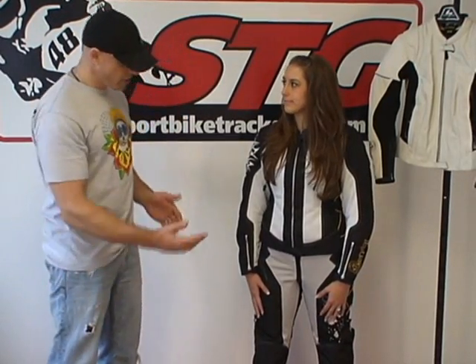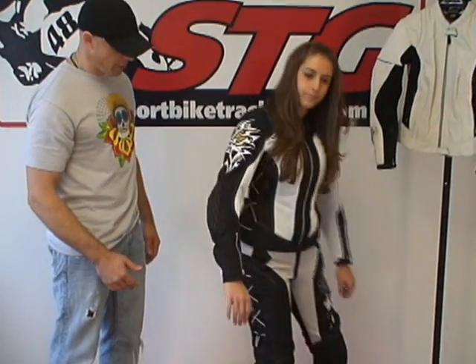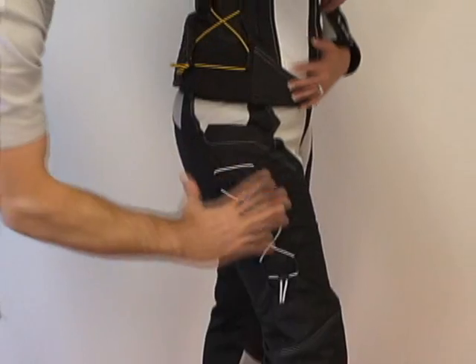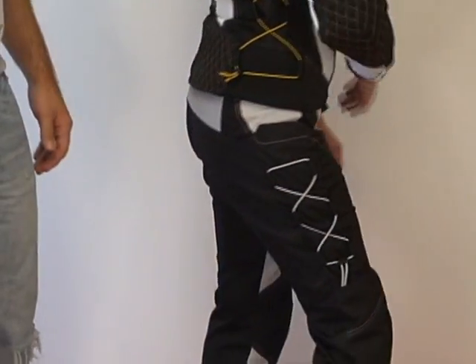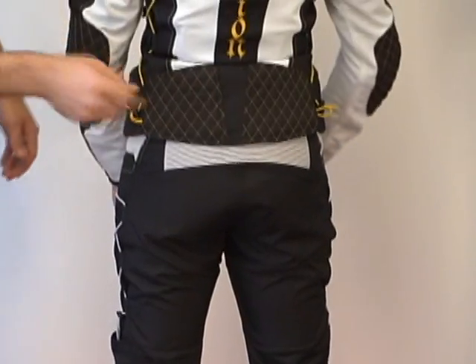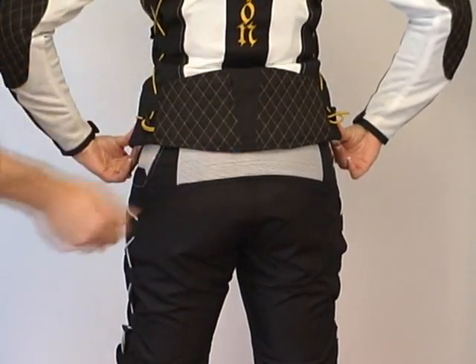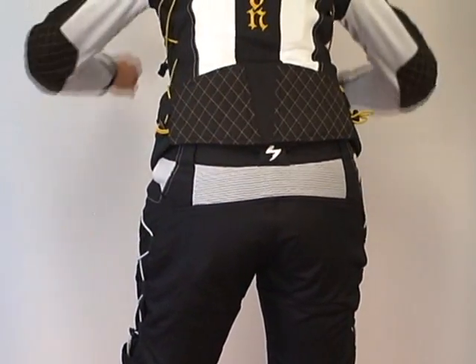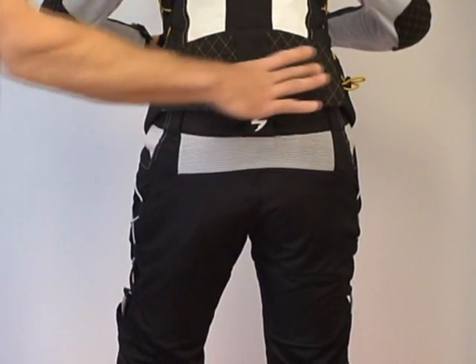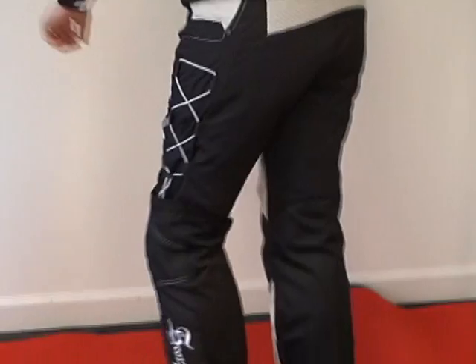Let's give them a quick 360 and show them how the pants fit. There's the same adjuster as the jacket has on the side, so you can get a nice tailored fit here in the thigh. We have the loop hooked from the jacket to the pants to keep them together, so when she's in the riding position, the jacket's not going to pull up and expose bare skin.